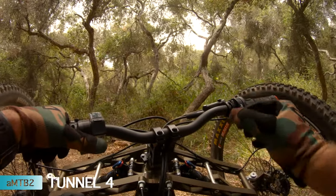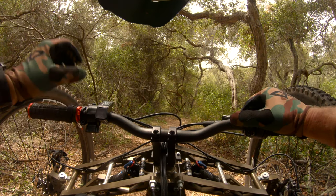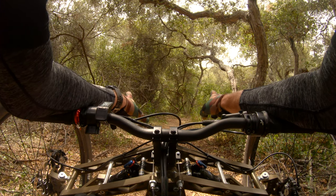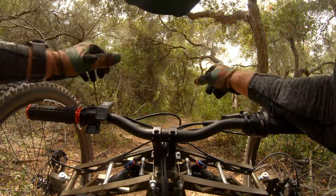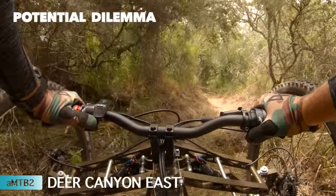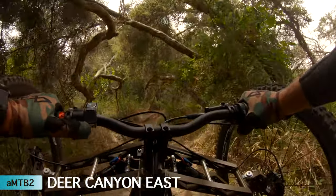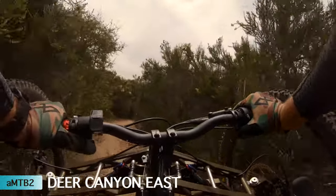I'm going to take a drink of water and then we're going to do Deer Canyon East. It's usually really overgrown, although it looks like someone's come through and done some trimming. The overgrowth is really scary to me right now because there's so many snakes out. I've also had problems with traction with this new bike on this trail — we'll see how it goes. Someone's trimmed — just doing some trail work, all good, nothing to see here.